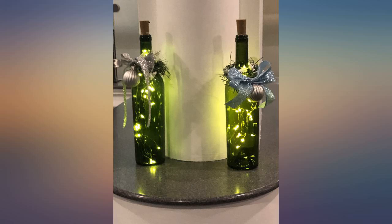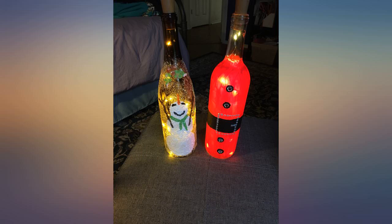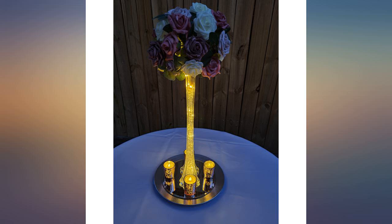Had a beautiful bottle of wine and put the lights in this morning and I am so happy how it looks and how easy it is. I love how bright the lights are even in a dark wine bottle and how easy they are to use.